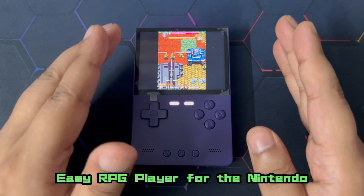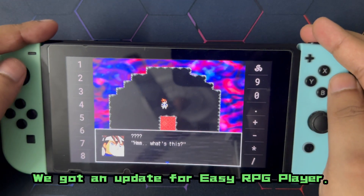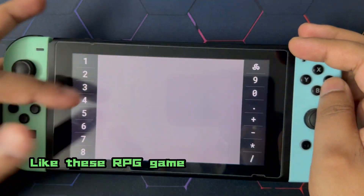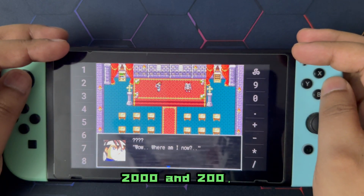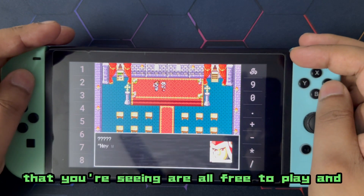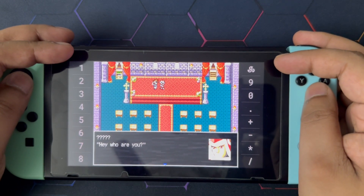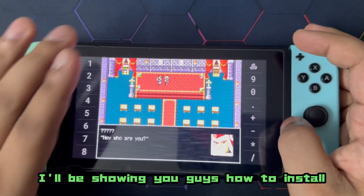We got an update for EasyRPG Player — it's a program that allows you to play RPG games created with RPG Maker 2000 and 2003. The games you're seeing are all free to play and open source, created with EasyRPG Maker. I'll be showing you guys how to install this on the Nintendo Switch.